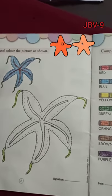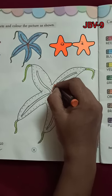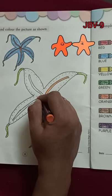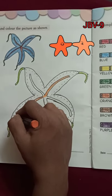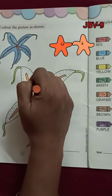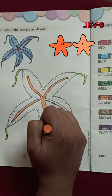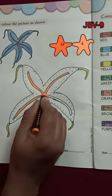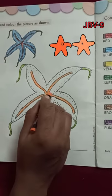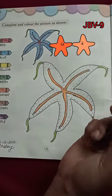Pointy, little starfish, how I wonder what you are. I think the starfish is deep below the blue blue sea, swimming around so carelessly. Pointy, little starfish, how I wonder what you are.